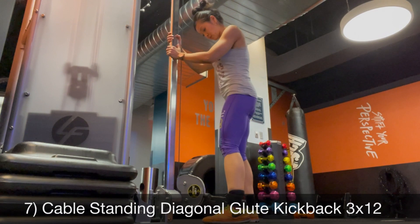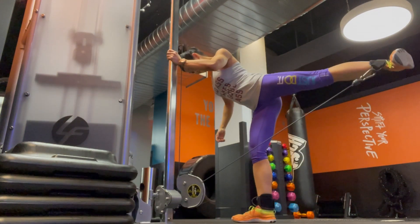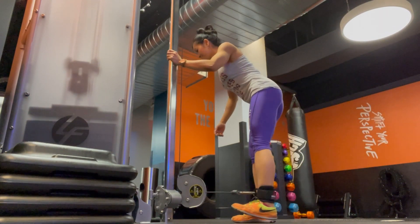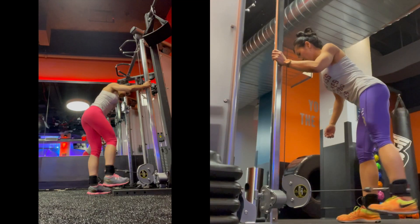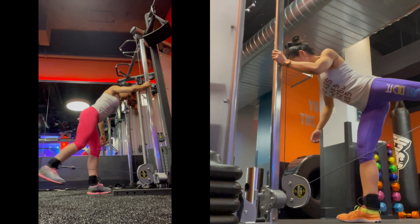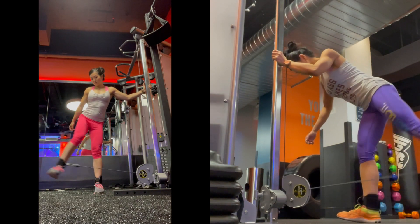Cable standing diagonal glute kickback — three sets of 12 each side. You want to go a little lighter so you can have a one-second pause at the top and really feel it. I'm only doing about 17.5 pounds here. These have gotten a little easier, so now I like to superset them with side abductors if I have the energy.